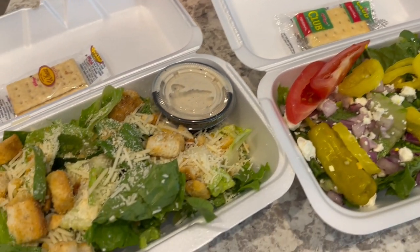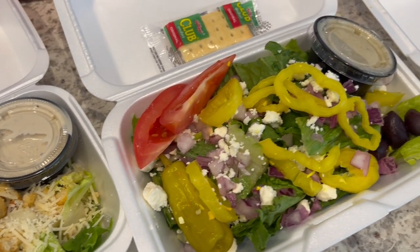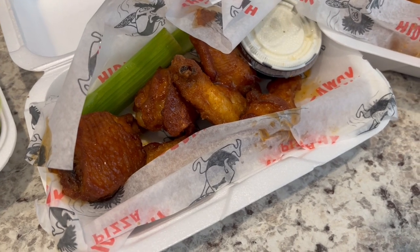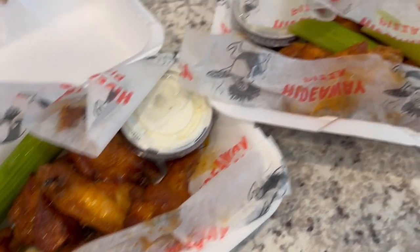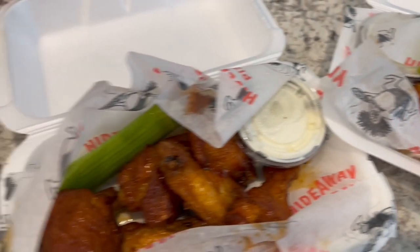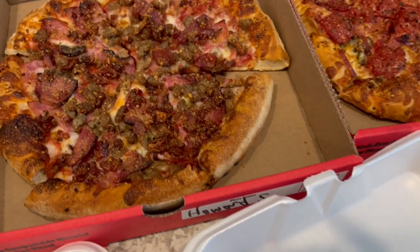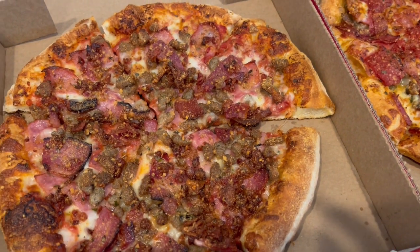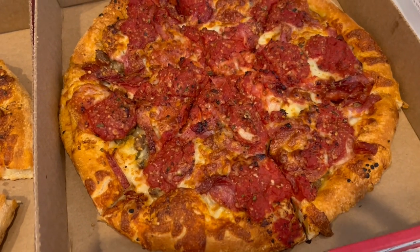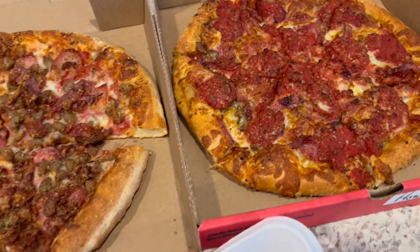Howard got a Caesar salad and I got a Greek salad. For an appetizer we got 12-piece wings and split the flavors — Howard got mango habanero and I got buffalo wings. For the pizzas we both got small pizzas. Howard got the Porkopolis, which has a bunch of different pork toppings, and I got the Sicilian pizza which has pepperoni. This is what we are having for dinner tonight and we will see y'all next time.